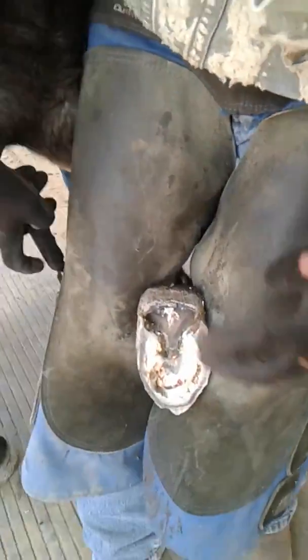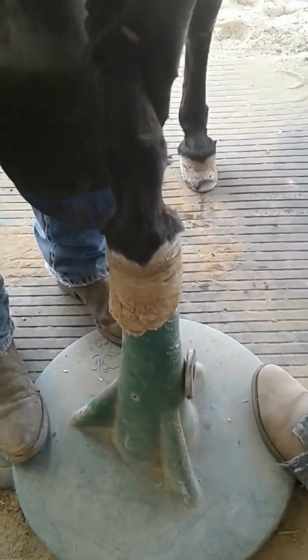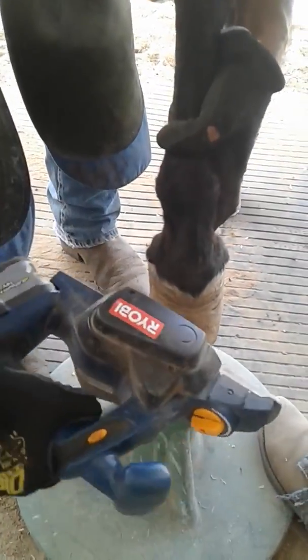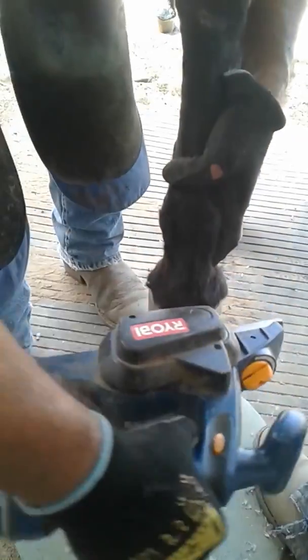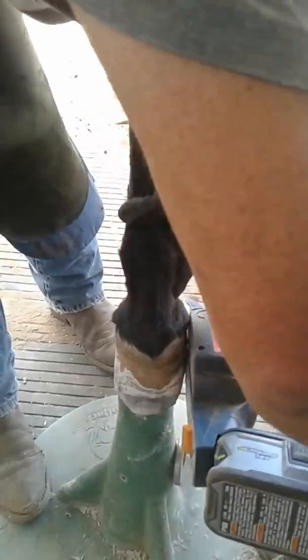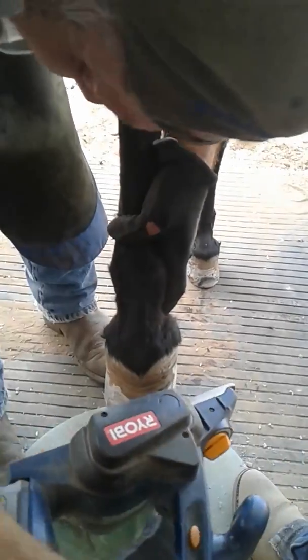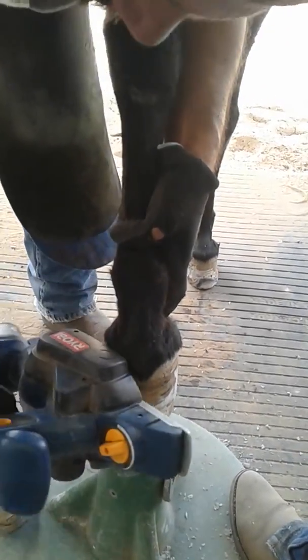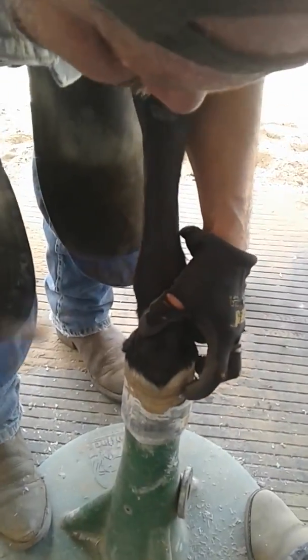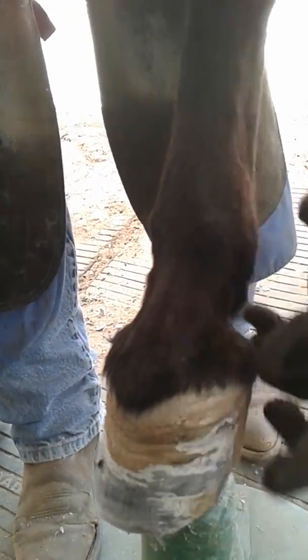I don't have anything yet, so I'm going to let it rest a little bit. But now I'm going to fix that. See right here — this is where the old abscess was. This is where the old abscess was right here, and that's where that one came out.